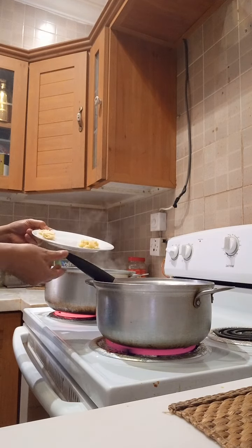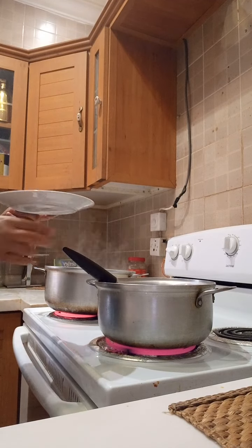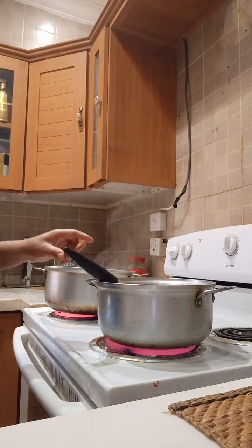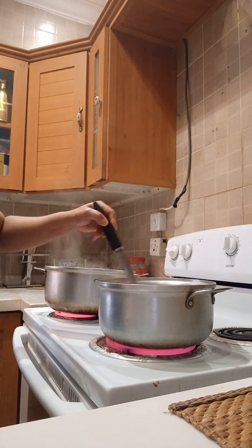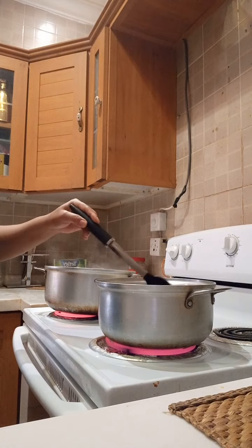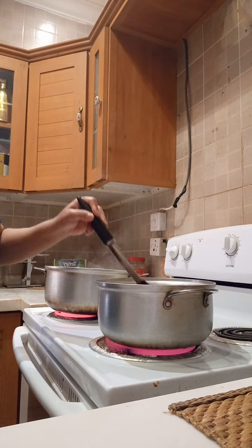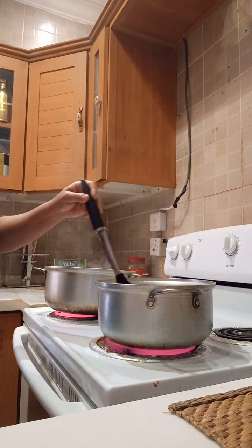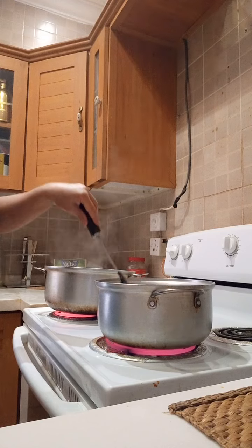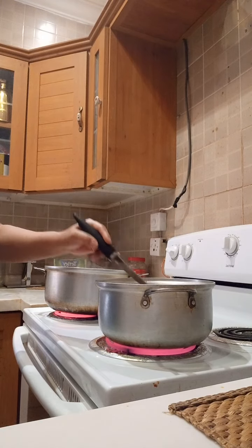Next, I add my garlic. Next, I add the olive oil.